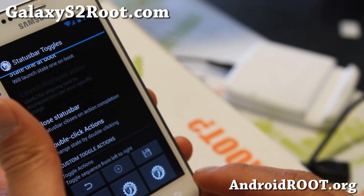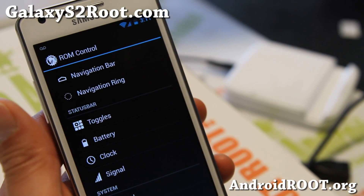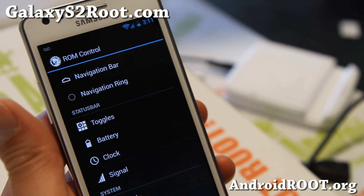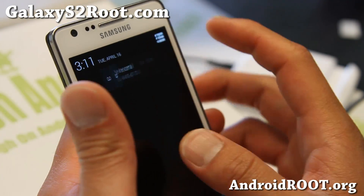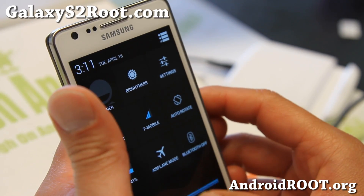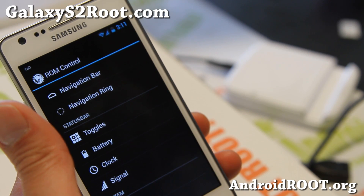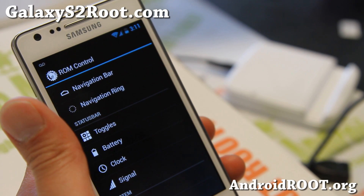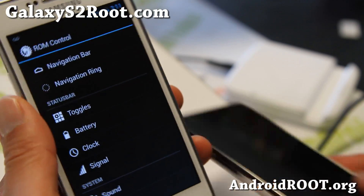I'm just starting to play with this, but it should be even more stable than ever. This is definitely one of my favorite AOSP ROMs, and if you haven't tried it, give it a try this weekend — whether you have a GTI 9100, GTI 9100G, T-Mobile Galaxy S2, or AT&T Galaxy S2.